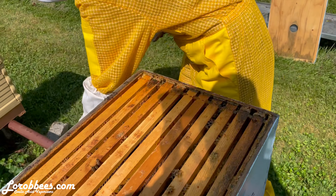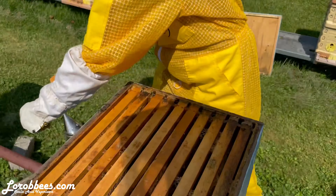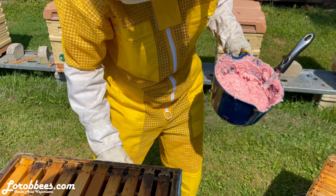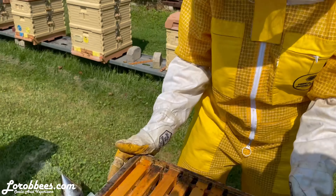Hey mom. Hi Rob. What you doing? Right now I'm scraping off the propolis off the top, but I'm going to be putting this murder sauce — Greg Burns's recipe — into the beehive because we have hive beetles.